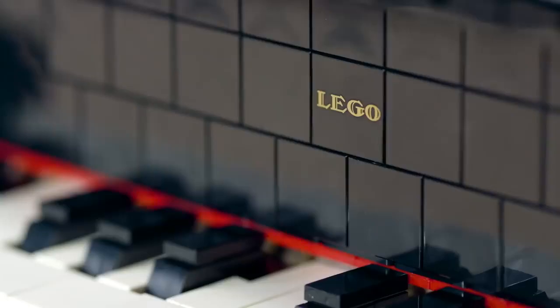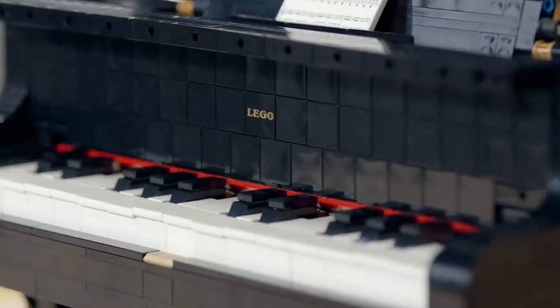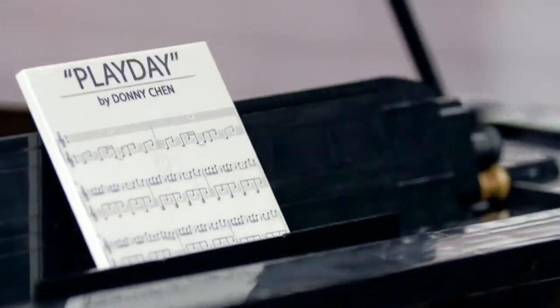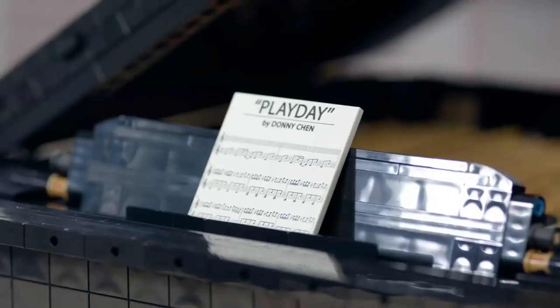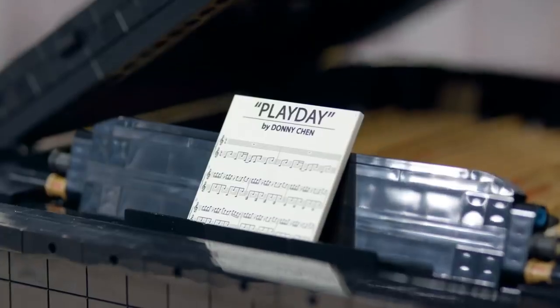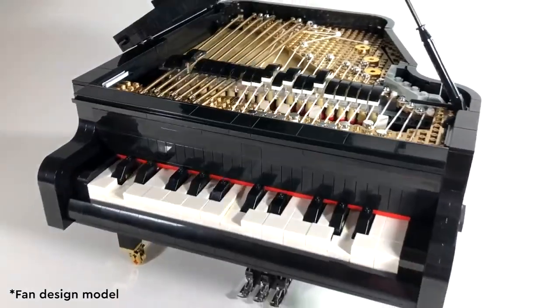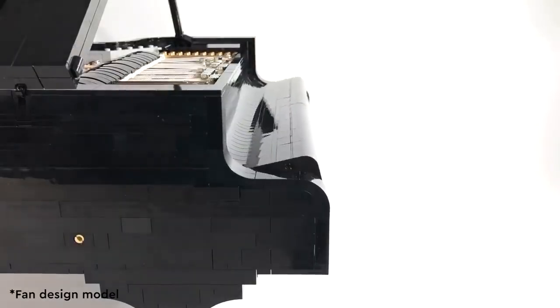This set comes with two exclusive printed elements. The first one is a vintage LEGO logo printed in gold on the inside of the fold board. The second element is actually a music sheet that is composed by Donnie, our fan designer. The name of the song is called Play Day, and it is the same song that was included in his video for his submission to LEGO Ideas.